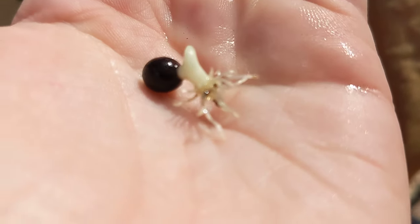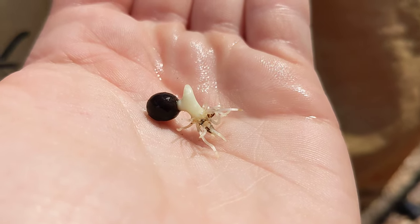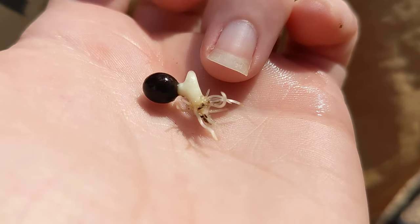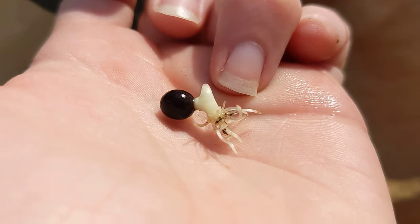They emerge from the seed at a predetermined spot, which you can see if you look really closely. Part of the root will go down and then it will bend and start to go upward, and that point at the top is where the leaves will start to form.